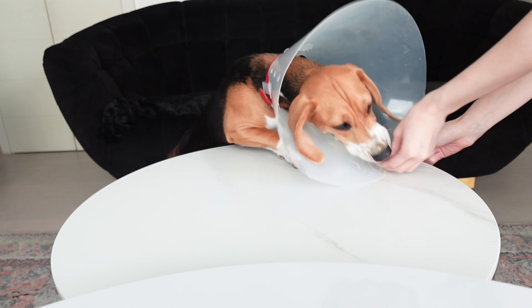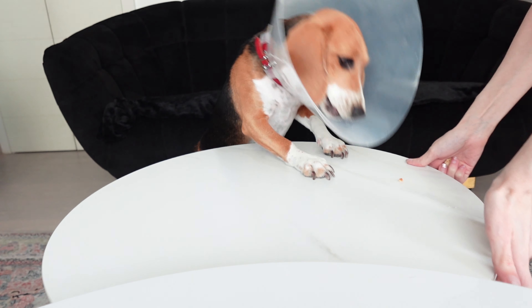Taste testing was a total failure. It is because of this cone that I have to wear for the next six days. I promise next video will be better.